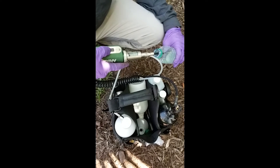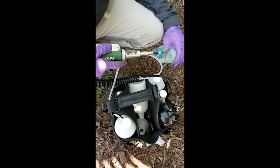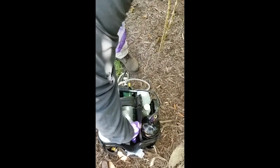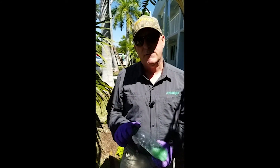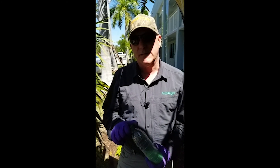The lines are just about cleaned out now. You can actually leave the Clean Jet in your lines until the next time you use your equipment. We'll dispose of the rinse aid in an approved manner, and you're done. I hope you enjoyed this video on palm injection. If you have any questions, please visit us at arborjet.com or call our corporate office. Thank you.